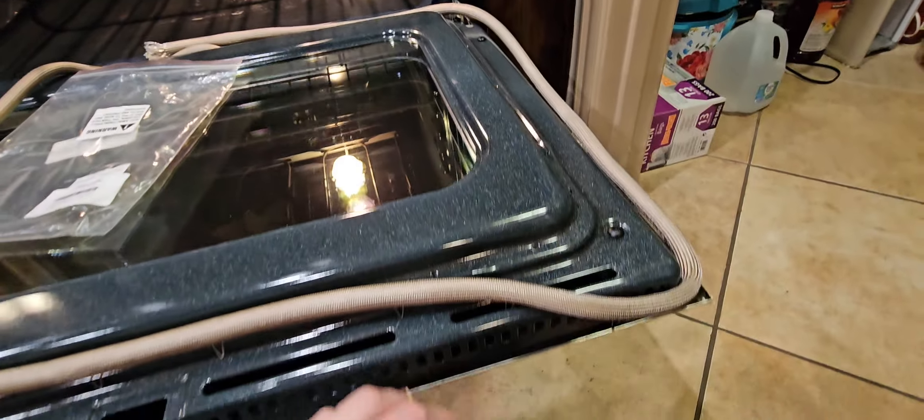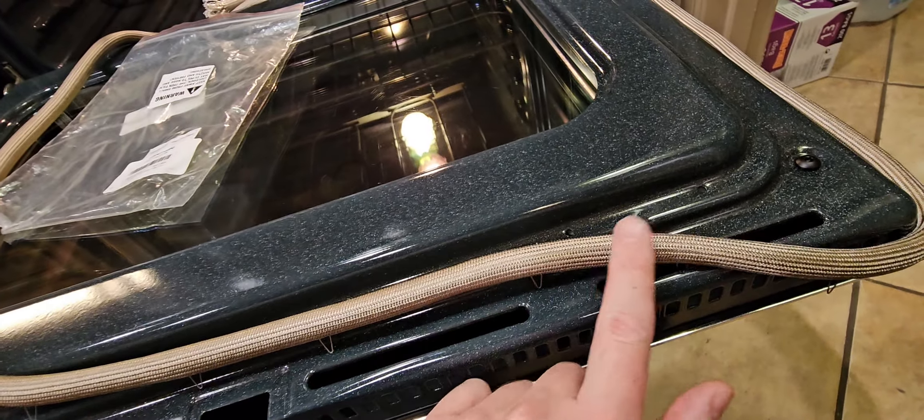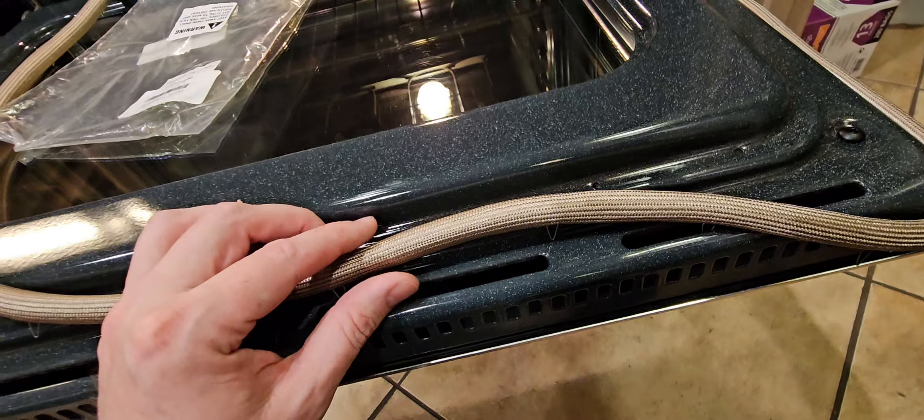Typically, you have to replace this seal about every two or three years or so. If you keep a real clean oven and don't ever spill any food on it, you should be good — this seal should last quite some time.